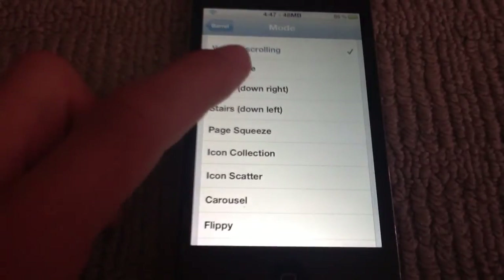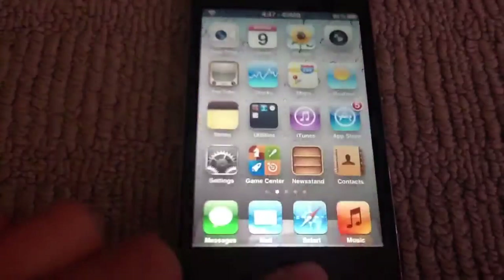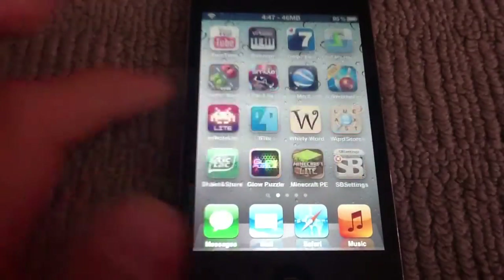There are all sorts of different ones, like Page Fade — I'll show you this one. Same thing, you have to swipe normally.